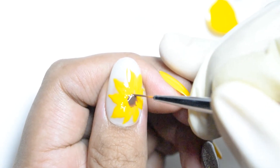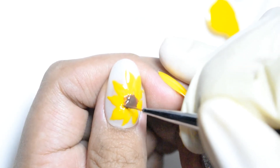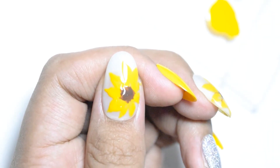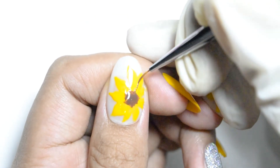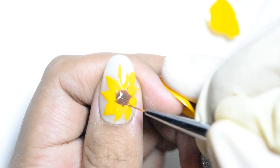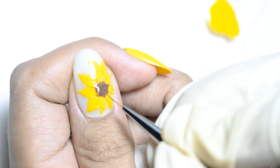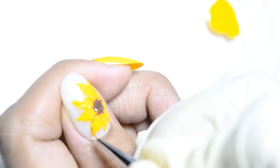So this time, gumamit ako ng brown na pot gel para sa center. Hindi rin sya perfect na circle. Naglagay lang ako ng amount na enough para naikakalat ko, nilagay ko lang sya sa center. Idadrag ko na lang sya — tinanggal ko yung excess dun sa brush. And then dinadrag ko from the center — inihila natin yung brown na gel polish para mag-create ng mga line, ng lining. Ganun lamang sya mga brothers and sisters.